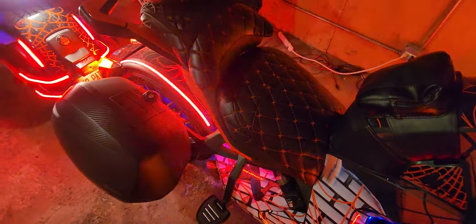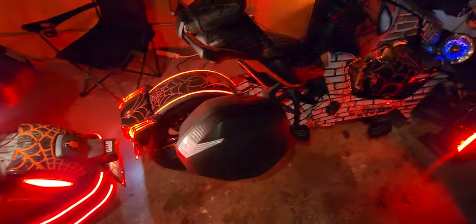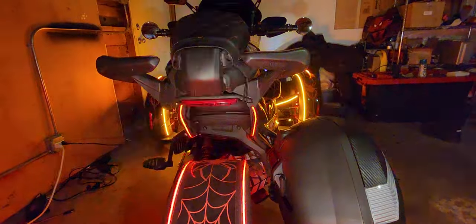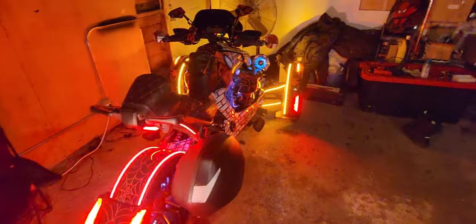We got the mirrors up top, we got the Show Chrome windshield — you name it, it's on here. We got the hazard lights flashing, we got all types of stuff going on on this Ryker 900 ACE. We got the Spider-Man hat down there, we got the exhaust — that silver turbo exhaust. We got that Shad bag, the new one where you press the button and it pops open. We got the rear lights, we got the Show Chrome under-seat light. We got that RAM mount up here for the phone.